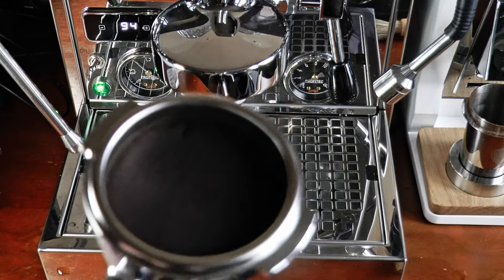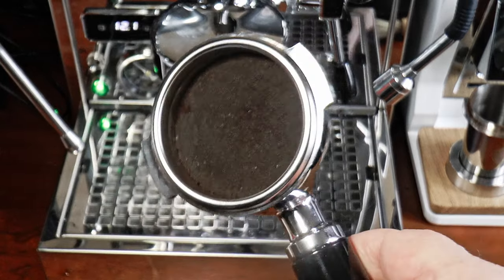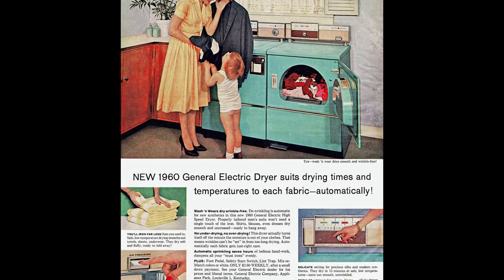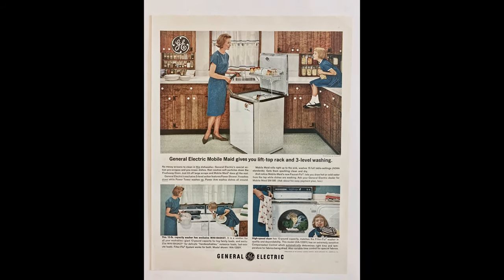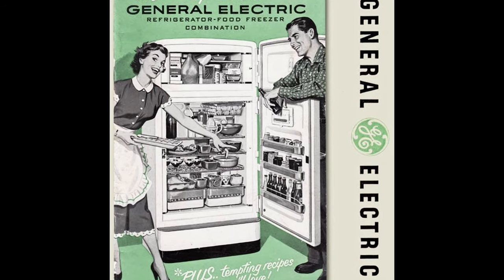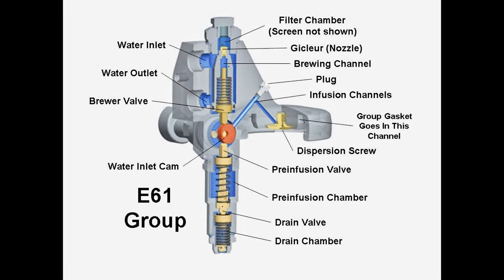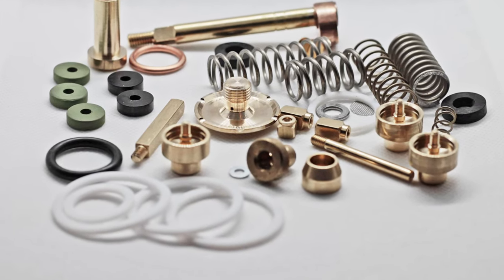I've chosen an E61 group because it's ubiquitous. It's literally a reference device — we talk about other groups in comparison to it. The 61 refers to its year of invention, 1961, a time when electricity was cheap and no one gave it much thought. It's essentially a radiator and quite wasteful of energy. But this old workhorse has a few advantages, chiefly as a teaching device. It's easy to see and understand how it functions, and it's easy to repair and rebuild.